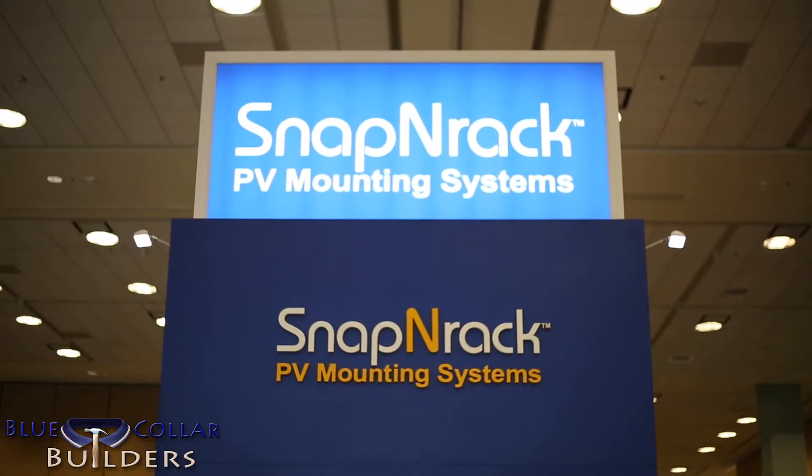Hi there, this is Thumper with Blue Collar Builders. We're here in San Francisco at the North American Intersolar Conference. We finally made it to the Snapping Rack booth and this is Brandon. He's going to take it away and explain to us the features.